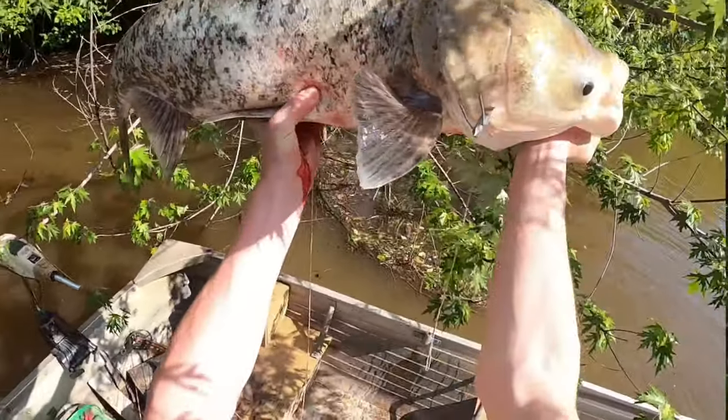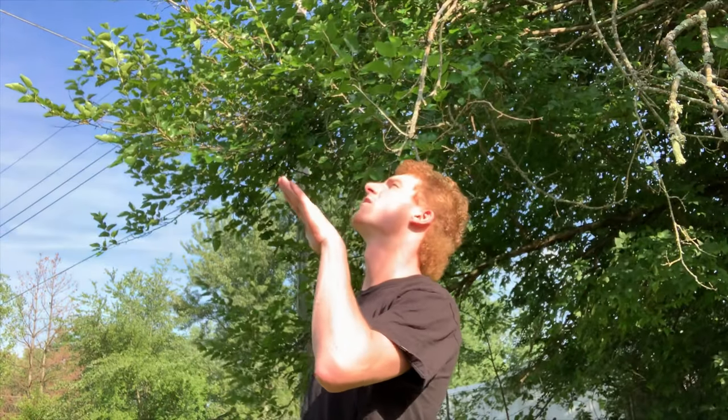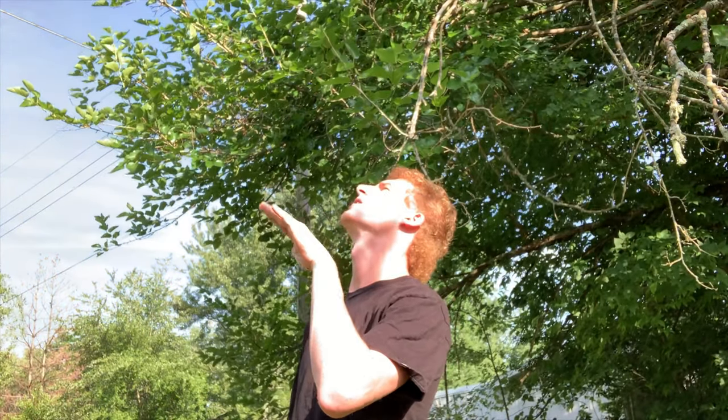A lot of times their coloration can be speckled — as you can see in the video, this one has black speckles all over it with a silver color. That's often how bighead carp are colored. In the water, they're seen kind of slanted up in the water column, filter feeding on the top with their big mouths, creating a big ring as they suck in nutrients. They feed on phytoplankton and zooplankton.